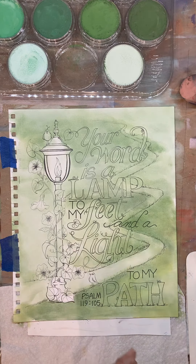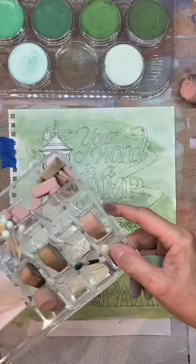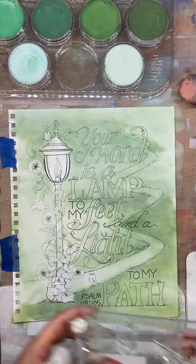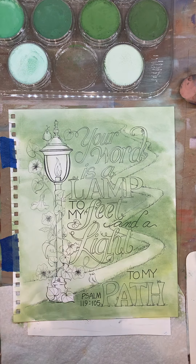Let me show you — I found this at a thrift store for $2. It's a makeup organizer, but it works perfect for these tools. Two bucks — thrift stores are awesome.